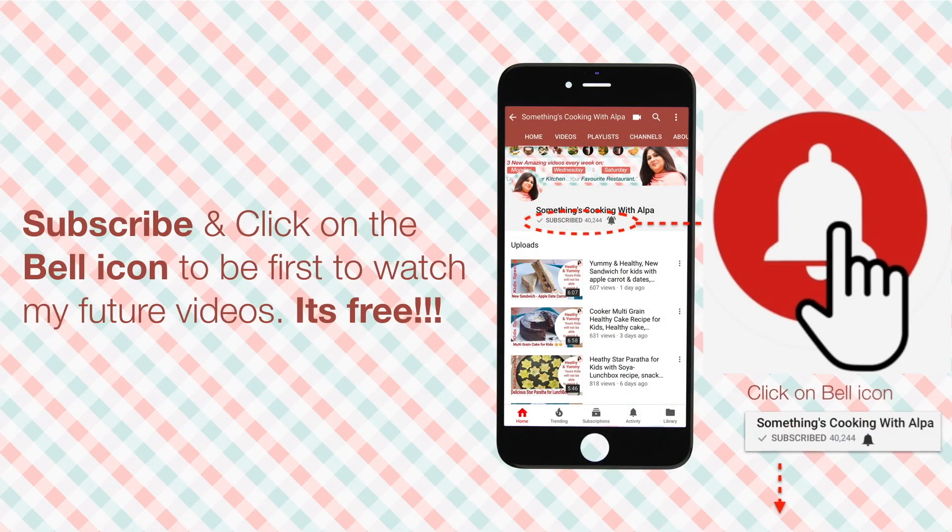Have you clicked on the bell icon after subscribing? If not, do it right now to get an update each time I upload a new recipe — and it's totally free.